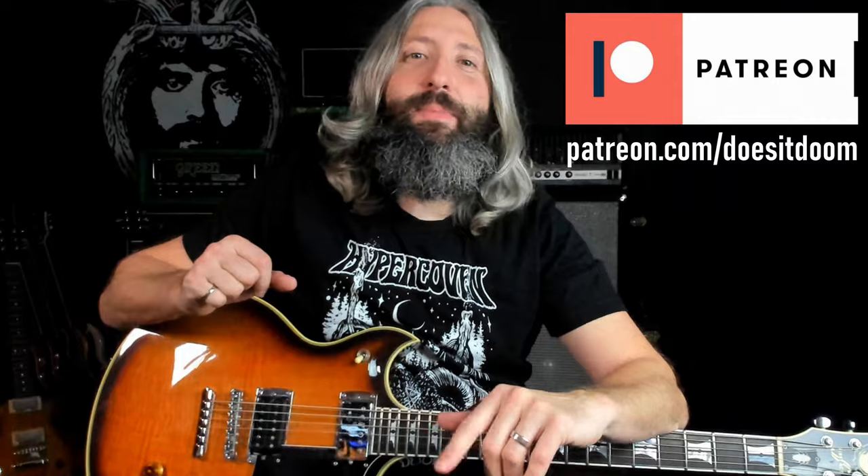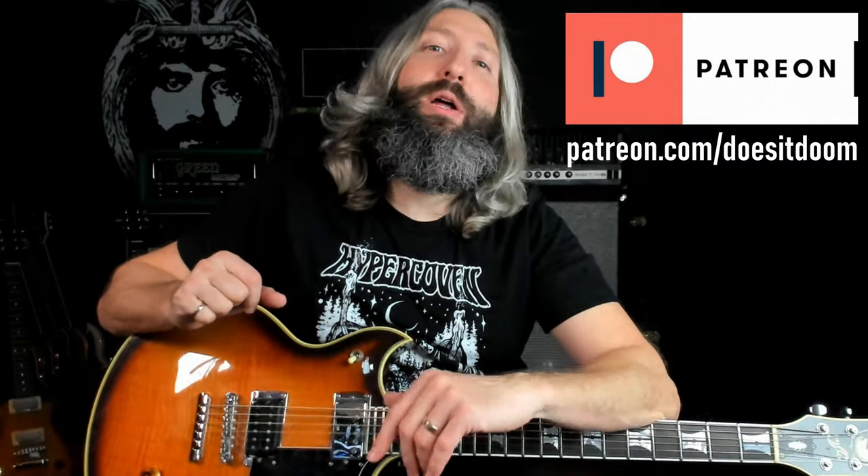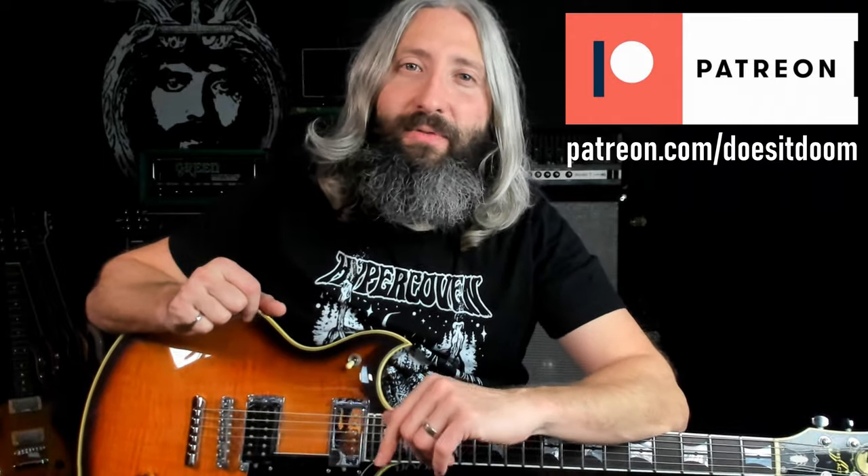If you want to check these things out and get your hands on one, you can check them out at doesitdoom.com. I'll have a link directly below this video in the description. And as always, you can pick up the tab for this lesson on both guitar and bass over on Patreon at patreon.com/doesitdoom. I'll have a link for that as well.